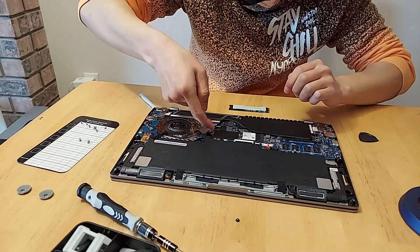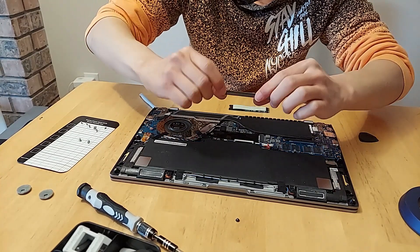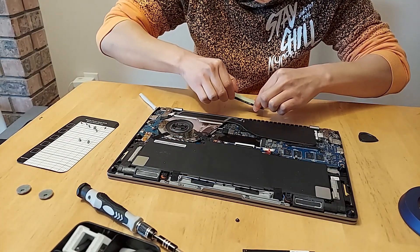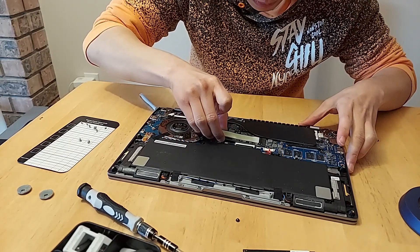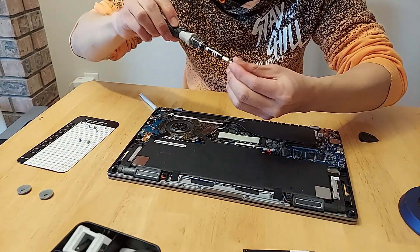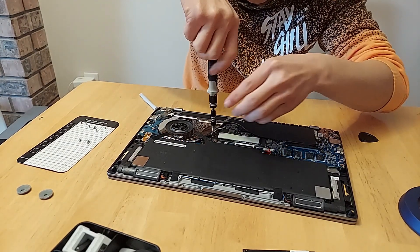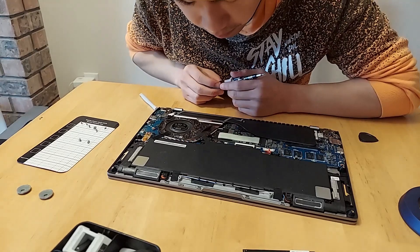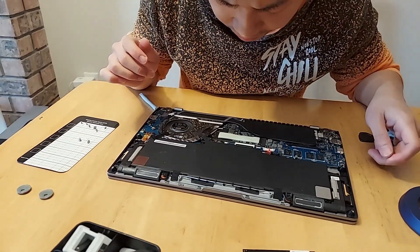Now I just want to pop this out of here. Sweet — we just removed the original 500 gigabyte hard drive. Just making sure I had those power pins back in properly. Now put this one in — it goes in like that, pretty easy. You don't want to tighten it too much; I'd say finger tight should be good.